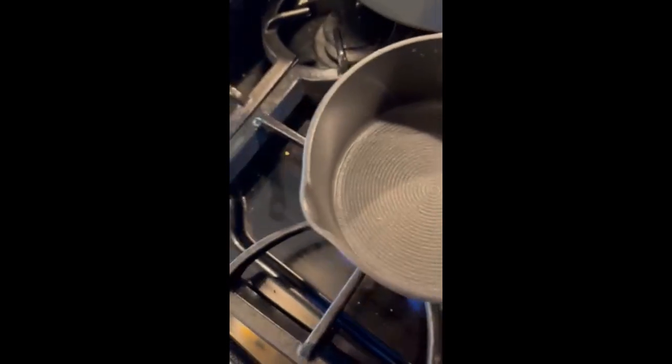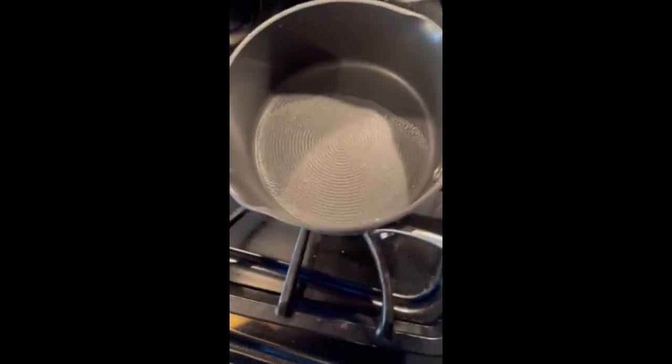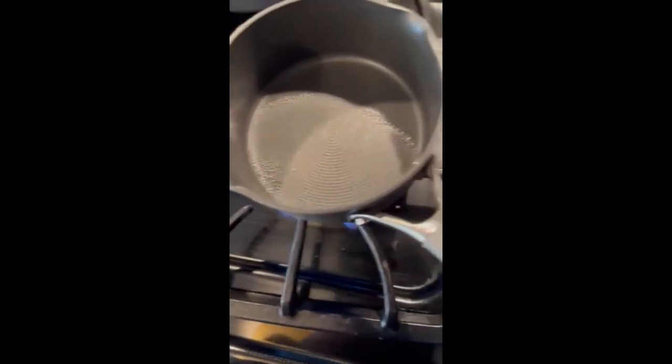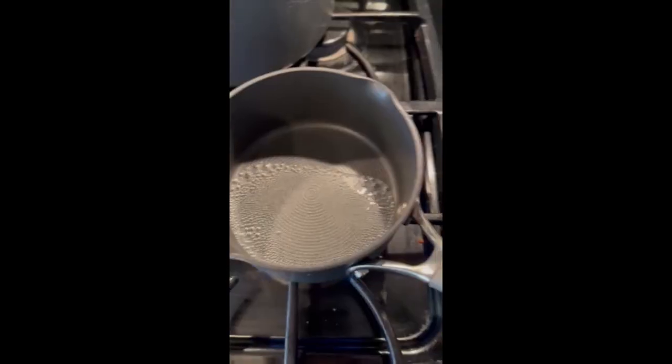Once you've turned it up to medium, you're gonna wanna turn it up to high so that way it boils faster. I'm very impatient. You'll know that it started boiling when you hear crackling sounds and the water has bubbles — so you're gonna wanna turn that heat back down to medium. Let it sit there for a minute while it collects bubbles. Once you've let it sit, take out your knife from earlier and start the cooking process.